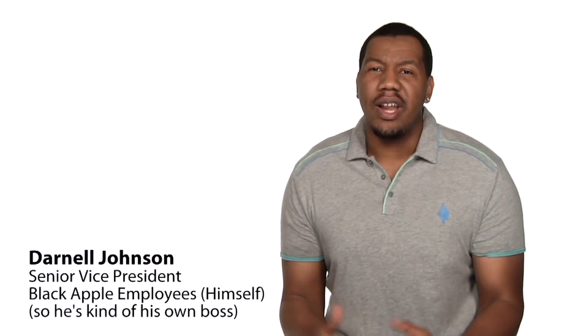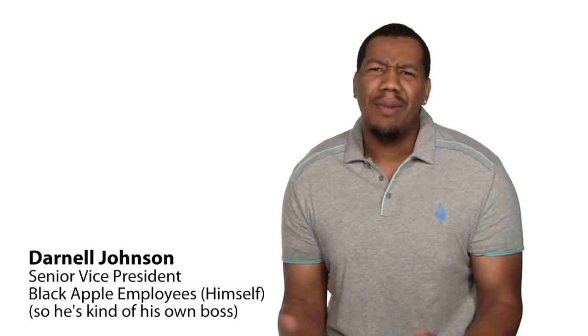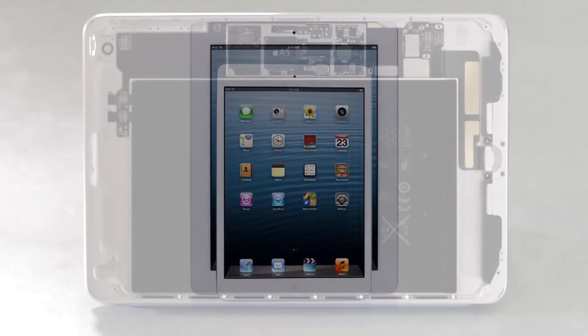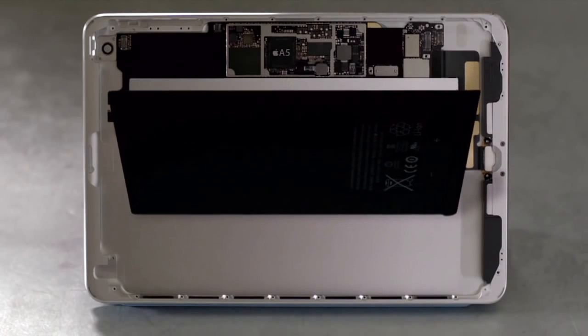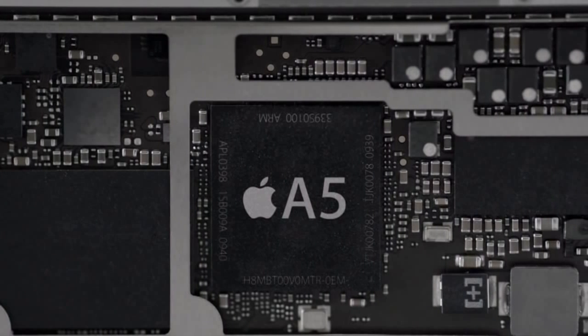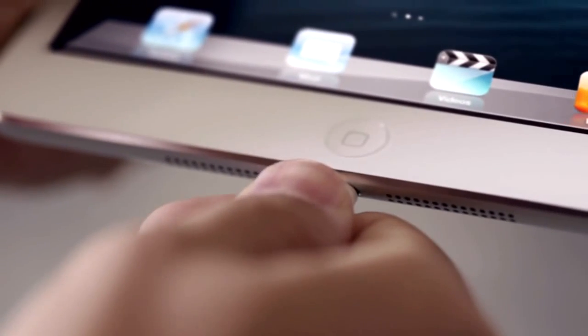But neither does the iPad 4. Which at this point, I'll take whatever I can get. Amazing. The biggest challenge we faced was incorporating all of the great features from the iPad, minus the retina display, into a much smaller design. iPad Mini has the largest and thinnest single cell battery we've ever designed, and a smaller motherboard to house the powerful 2-year-old A5 chip. Plus, it has the new lightning connector, which is also pretty neat.